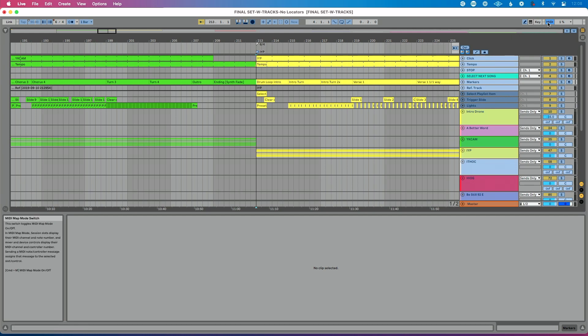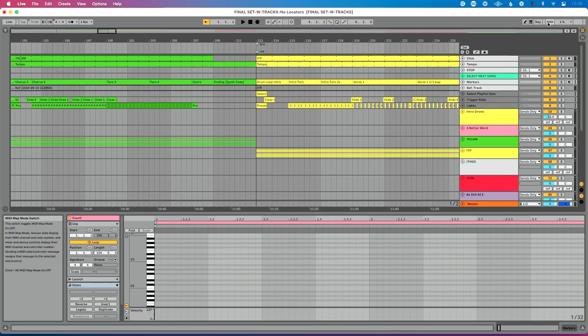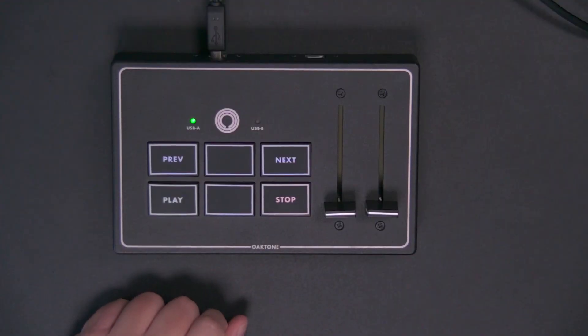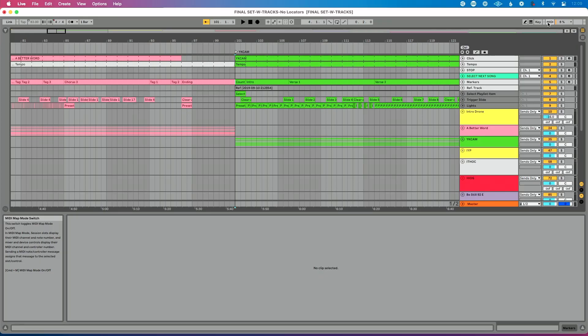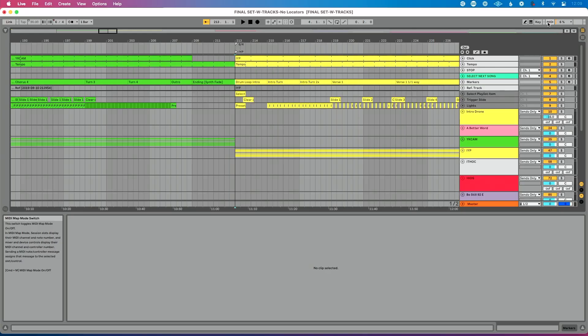Let's exit MIDI assign mode and navigate our set. I'm going to double-press Stop on my controller — that takes me back to my first song. Then I'll press Play on our MIDI controller, which starts us playing at the very beginning of our song. Let's stop by pressing Stop on our controller, and you can see we stopped in Ableton Live. Now let's jump to song three — I'll hit Next, which takes me to song two, then Next one more time, and that takes me to song three.